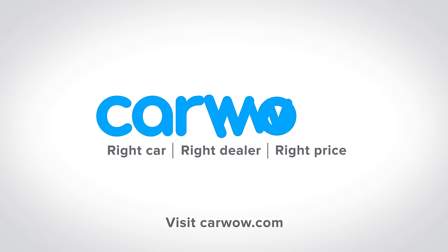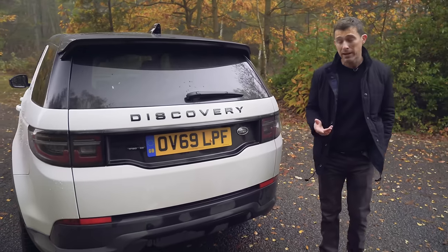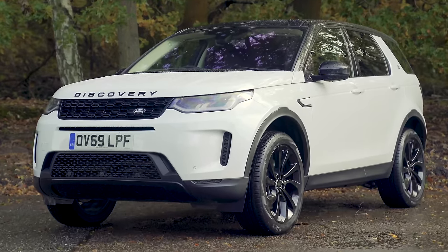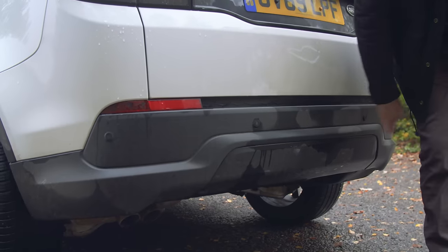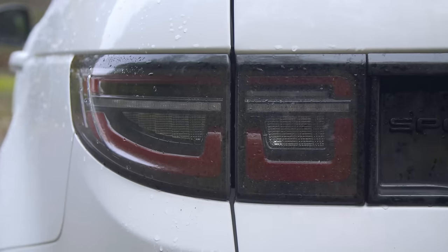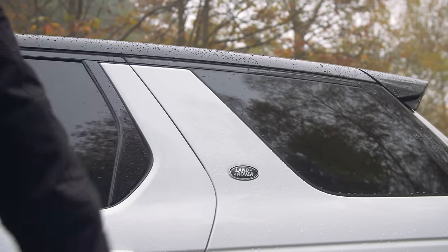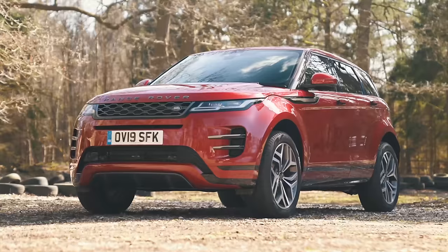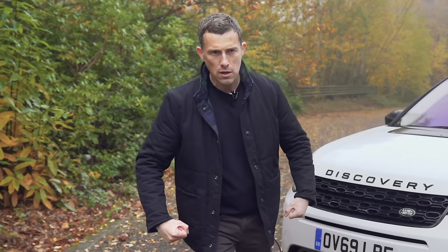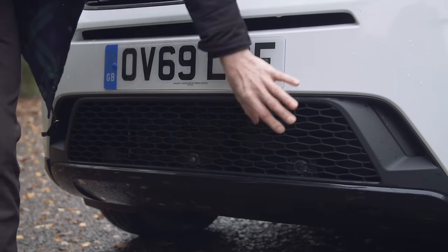Let's talk about the Discovery Sport's design. I was playing with you earlier - of course I knew this was the facelifted car, because I'm a professional motoring journalist. Land Rover has given it a new rear bumper, LED tail lights, and some new alloy wheel designs with a rear kick. At the front it's more distinctive, with the face of the new Discovery - similar to the Evoque - featuring a wider grille, chunkier look, sleeker headlights, and a new front bumper.